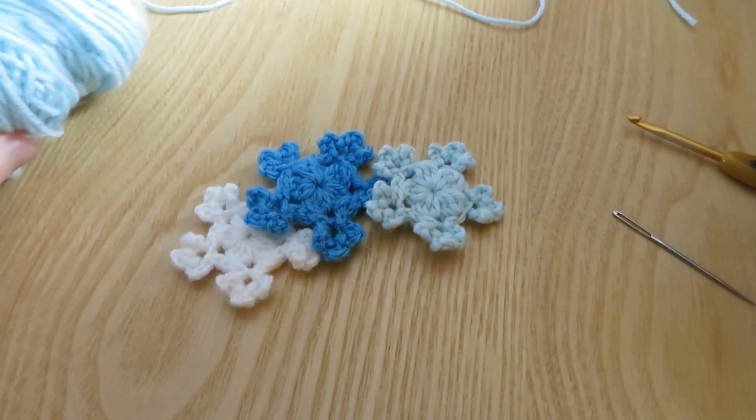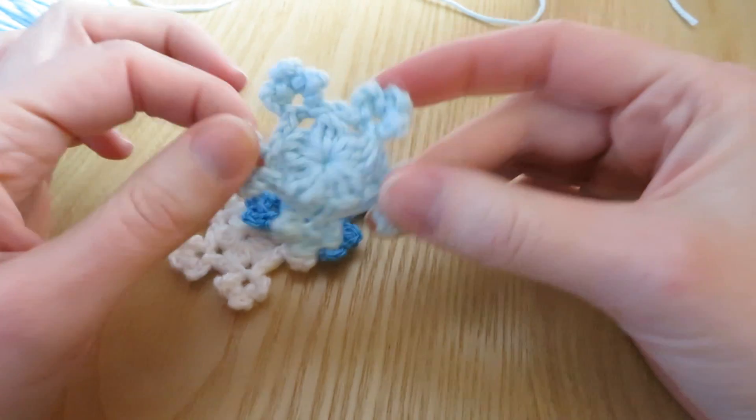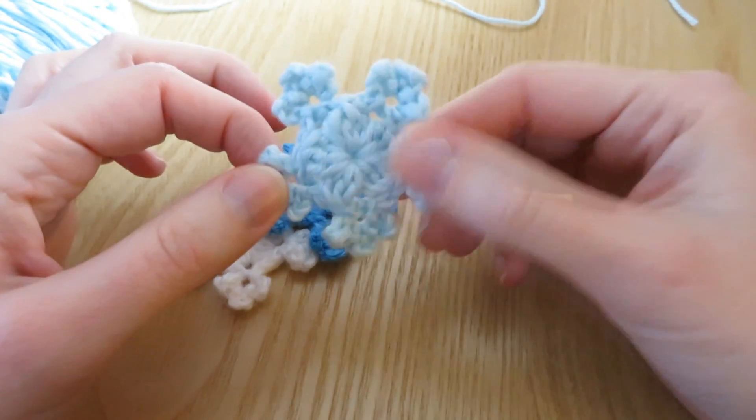Hi guys, welcome to another crochet tutorial with me Laura. In this video I'm going to be showing you how to make these little mini snowflakes, another little version of my mini snowflake.